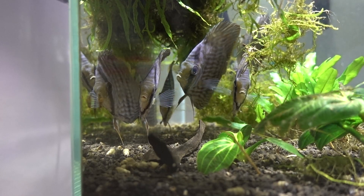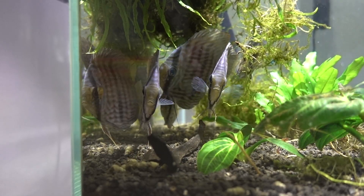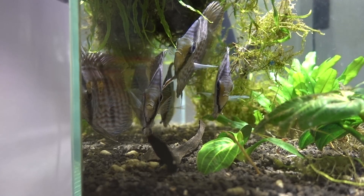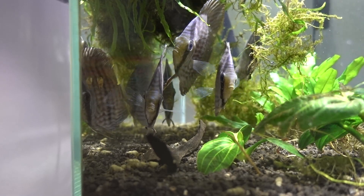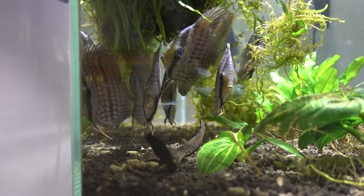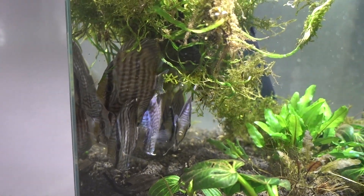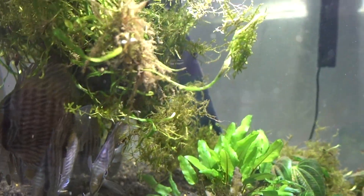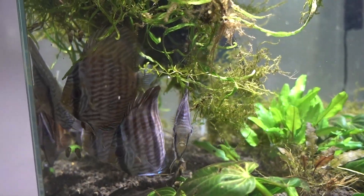A couple hours in, the fish are slowly acclimating and they look like they're doing really well. They have really nice center bars, and I'm hoping that develops further as they grow up. I put a couple of flakes in and they did eat a little bit. Right now they're super shy, hiding under the shade, but towards the end of the day they actually came out a little bit — most of the flakes are gone, so I know they're coming out to peck at it. Subscribe to see these guys in action as they grow up!